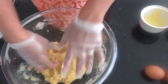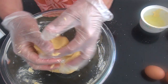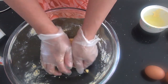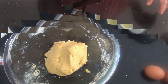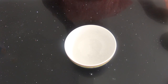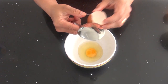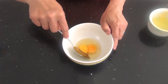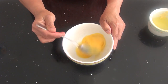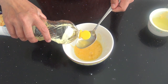Nah, adonan nastarnya sudah selesai. Sekarang kita buat bulatan-bulatan, kita cetak nastarnya sesuai selera. Sekarang kita siapkan dulu telur untuk polesan atasnya — saya pakai satu telur utuh dan satu telur kuningnya saja. Kita kocok, campurkan dua sendok makan minyak goreng.